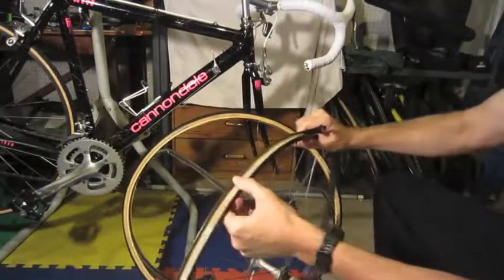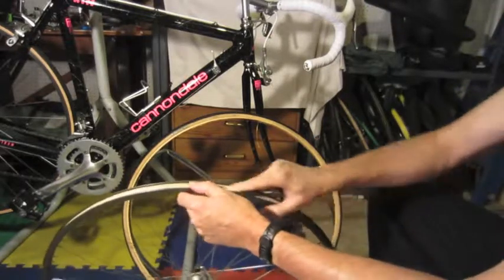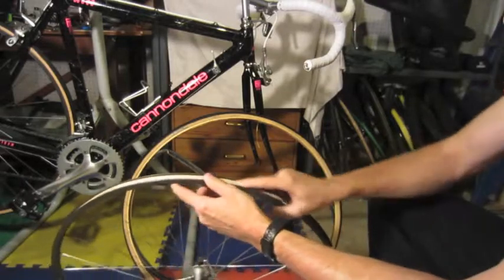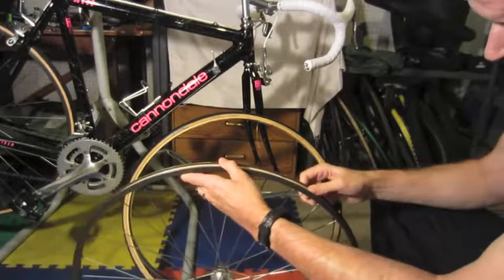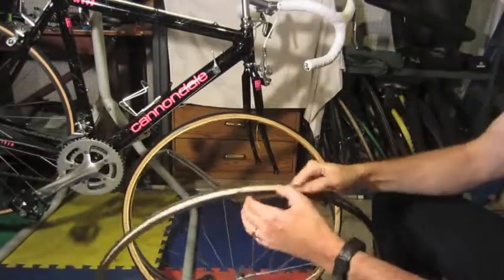The thing you want to do is check — here you've got good rim tape. You want to make sure it's nice and smooth, that all the ends of the spokes are lower than the surface of the rim, and there's nothing sharp that could cause problems later. This feels pretty good, so this rim is now ready for a new tire.